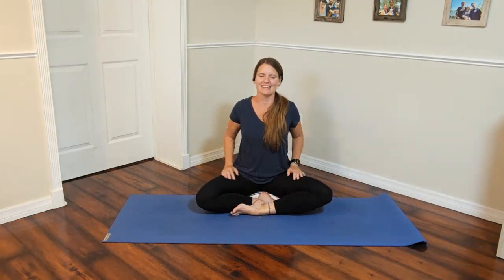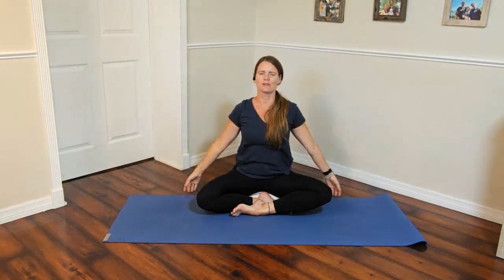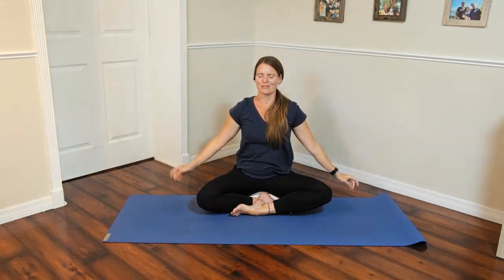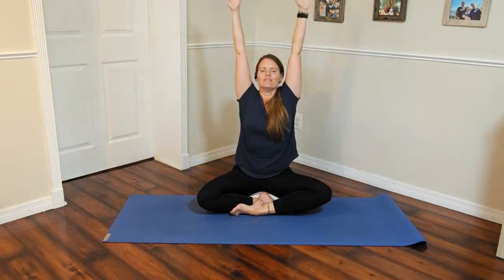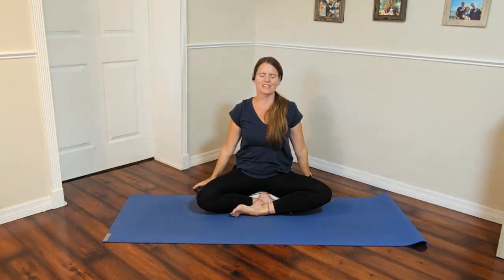Gently opening the eyes. Lift those arms up overhead. Let's just reach through that center body and then let them float down. Very nice. We'll do two more — we really want to lengthen through the ribs, all the way up through the fingertips, and then float down. One more, lifting up, and float down. All right, let's open up those shoulders just a little bit. Remember, if anything hurts, we'll always stop.